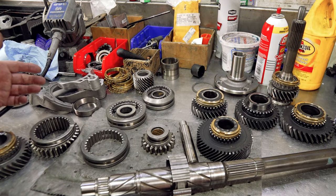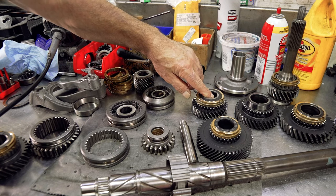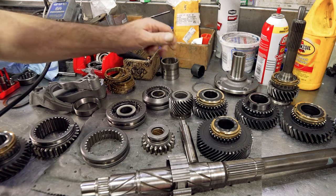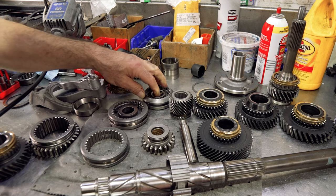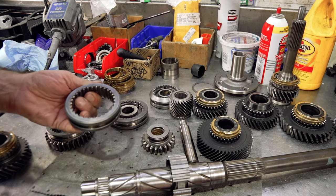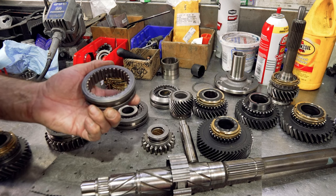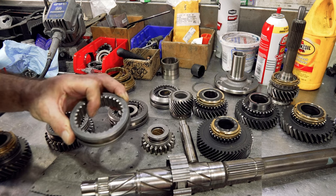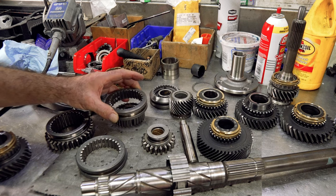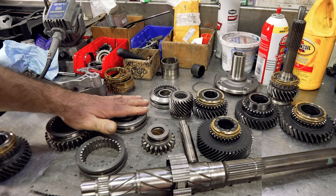I've got everything laid out here. I've got first, second, third, fifth gear lower, fifth gear upper, the 3-4 assembly, fifth assembly, and sliders. This is an extra slider I dug up for the 3-4 assembly — I had a good used one laying around. The one that was on there was kind of beat; this one's got better point definition so I'm going to use this one. That's pretty much the upper gear train.